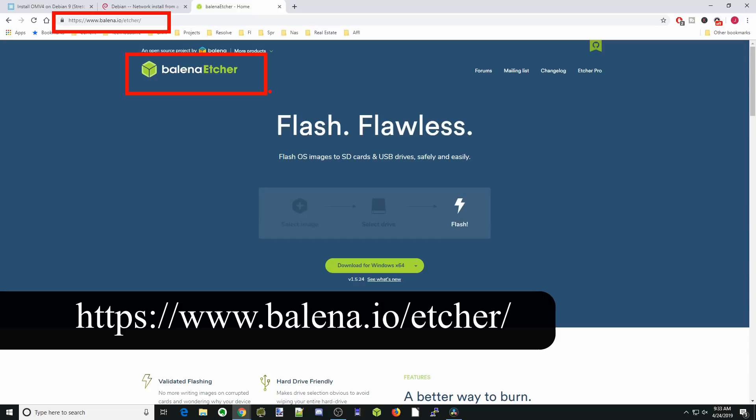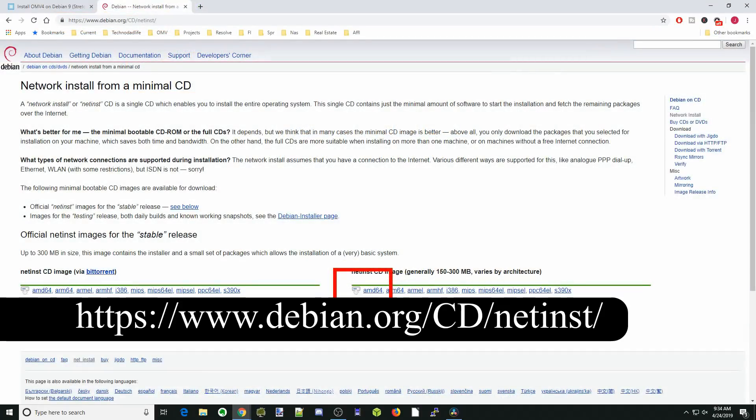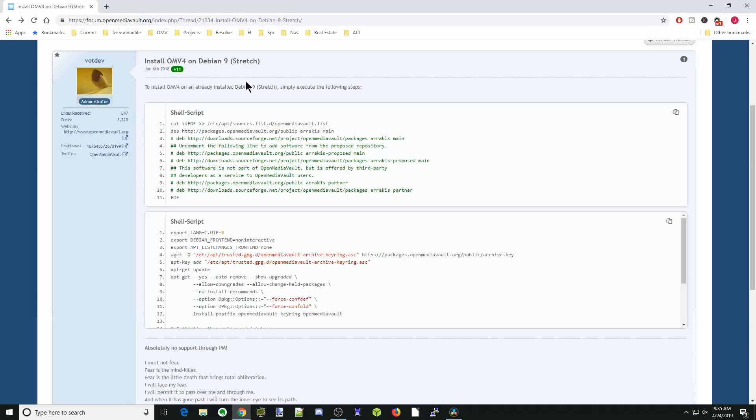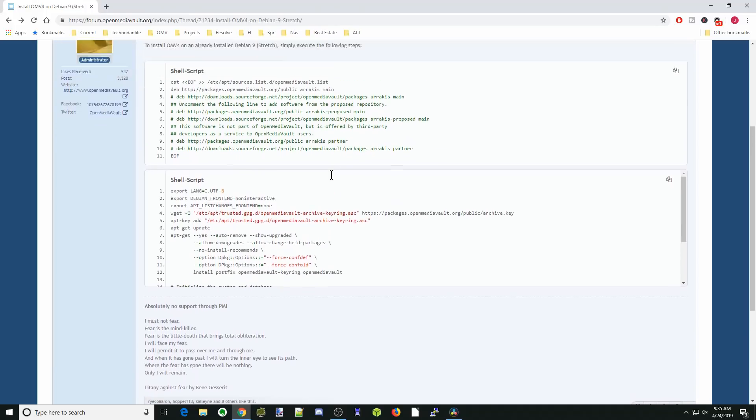We're going to do three things. First, download Balena Etcher and install it. Next, download Debian — we're going to download the AMD64 version for this one, but if you have a Raspberry Pi, you need the ARM HF. Finally, we need to Google 'install OMV4 on Debian 9' and we're going to be copying and pasting the directions or scripts from that tutorial. For our tutorial, though, we don't need that until after we install Debian.